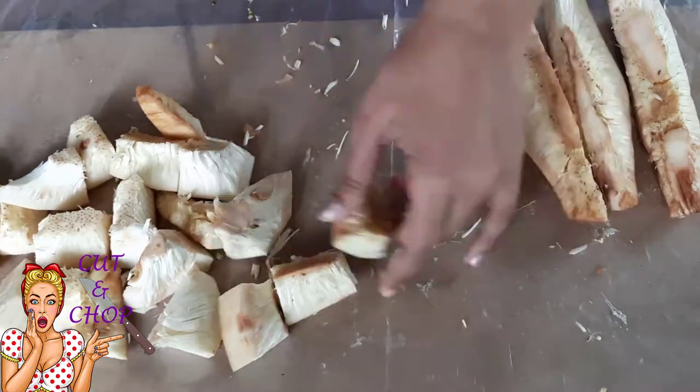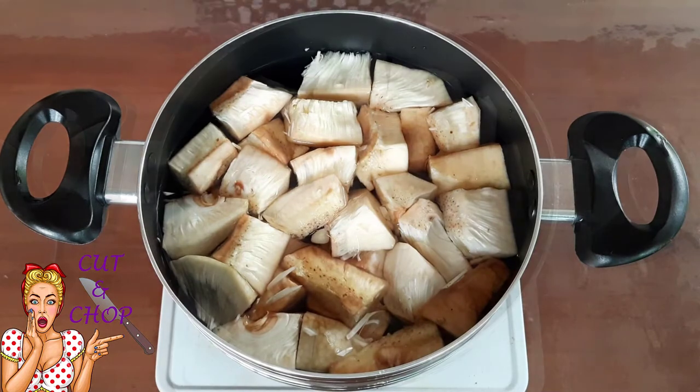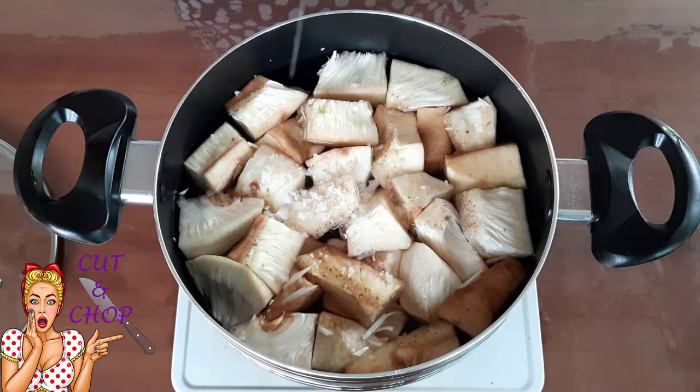Now I am going to turn this finger on the bottom side of this. Now I am going to move the bowl as well. Then I am going to add the bowl of water. I am going to move the bowl of water.